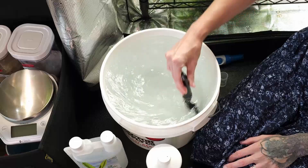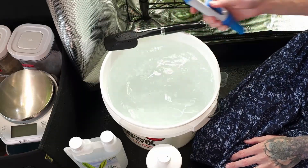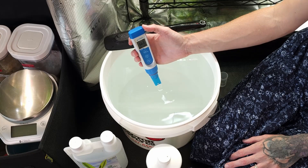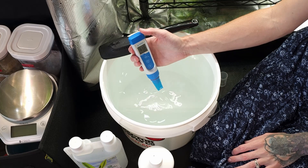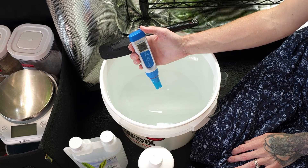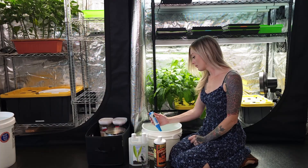As you learn and get used to mixing different hydroponic fertilizers, it becomes way easier and faster. I usually don't have to check my pH anymore because I know how much it takes each time for various fertilizers and bucket sizes that I use often, as well as my water source. Our Ocean Solution and water mixture can now be used to bottom water our microgreens.